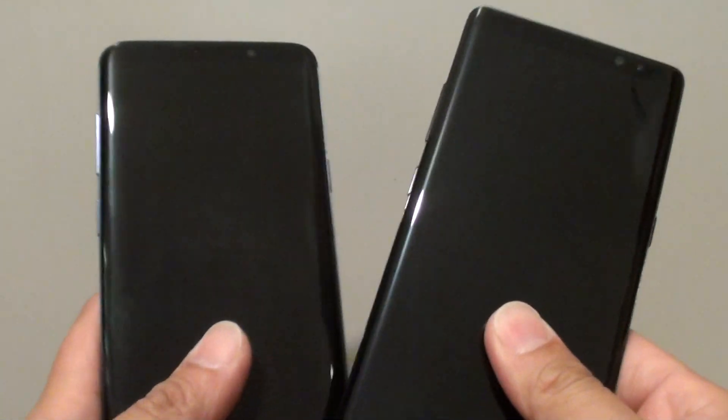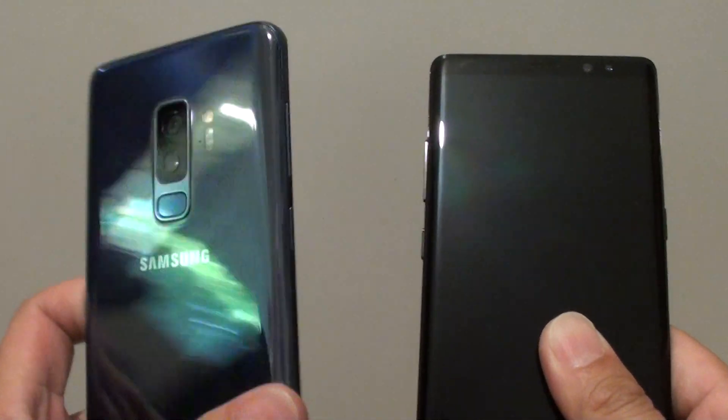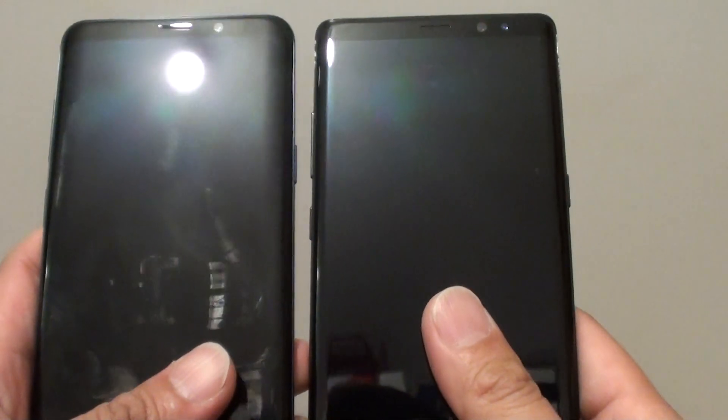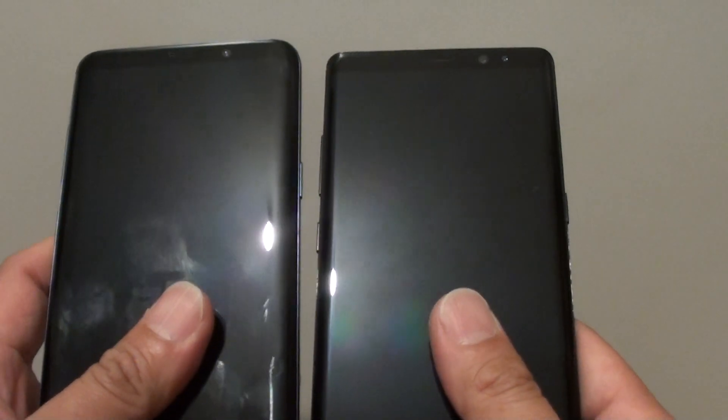In this video I'm going to do a physical comparison between the Samsung Galaxy S9 Plus and the Samsung Galaxy Note 8. Both phones look very similar and the specifications inside are also very similar.